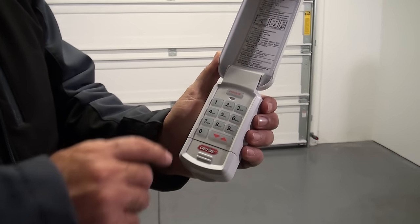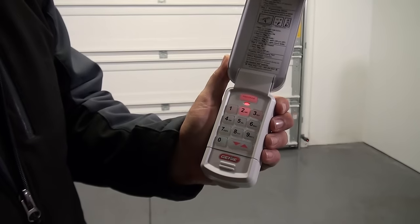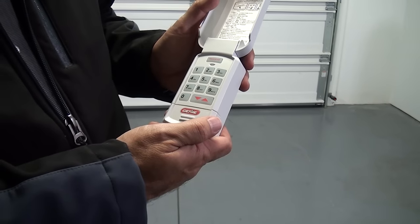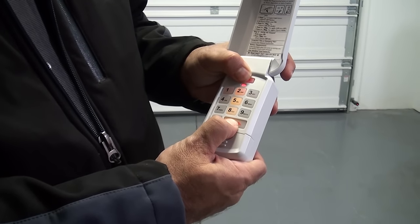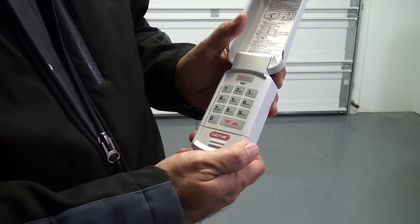If the keypad has already been programmed, or at any time the programming should be erased and started over from the factory default, follow these steps: Press and hold the program and up-down keys together for approximately 5 seconds. The LED will flash twice and all lights will go out, indicating the keypad has been reset.